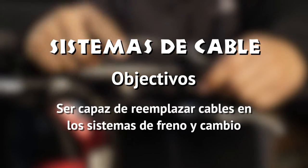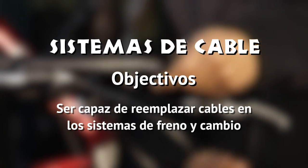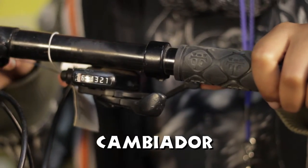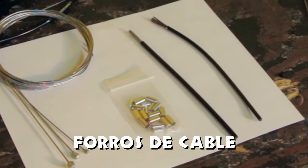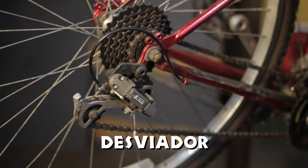Sistemas de cable. Objetivos: ser capaz de reemplazar cables en los sistemas de freno y cambio. Partes a identificar: cambiador, cable, forros de cable, terminal de cable, férulas, desviador.